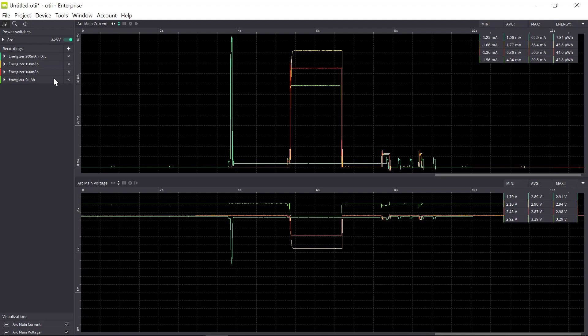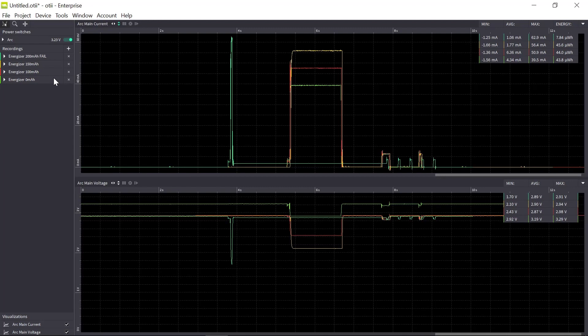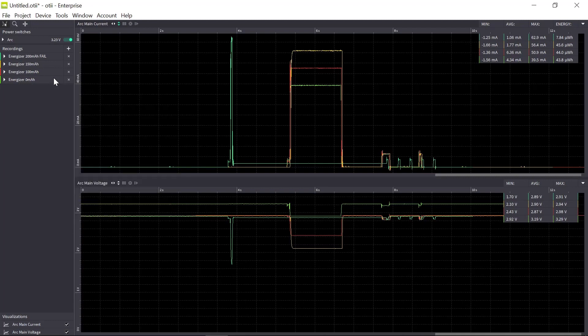What's important here is that I've only profiled one battery per manufacturer. It could be that the battery I profiled wasn't the best in the batch — maybe it was a bad one, or maybe it accurately represents that manufacturer's performance. To be sure, you must profile several batteries from the same manufacturer in the same use case, so that you don't base your calculation on a single bad battery. You need enough statistical background to know what to actually expect from that battery.